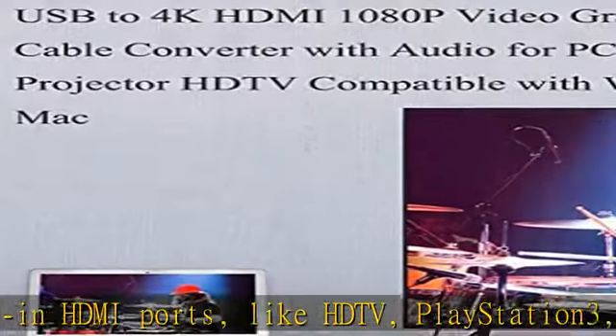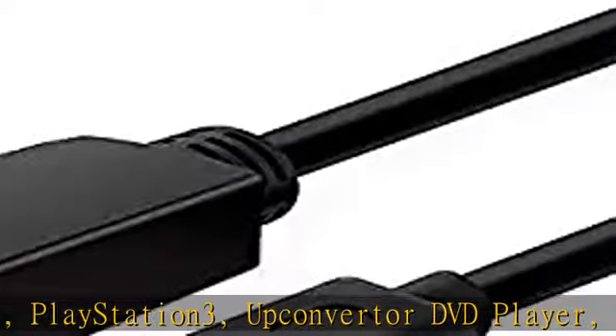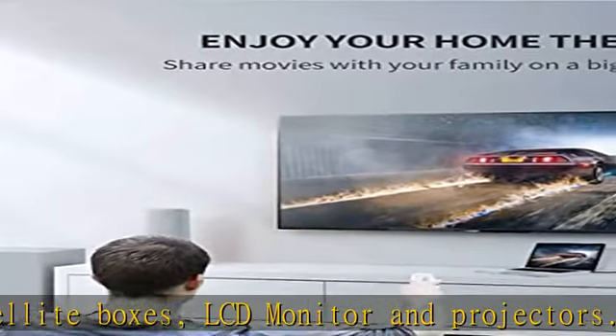Connect your Blu-ray player, cable box, Apple TV, Roku, PS4, Xbox One, computer or other HDMI compatible device to your HDTV, display or projector.